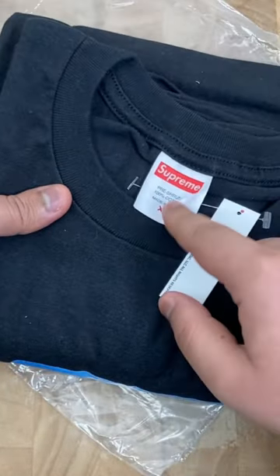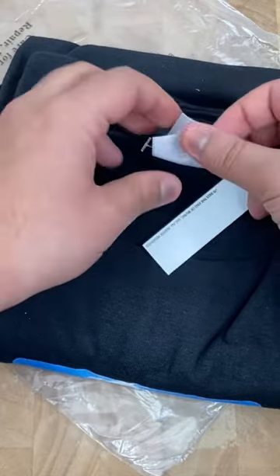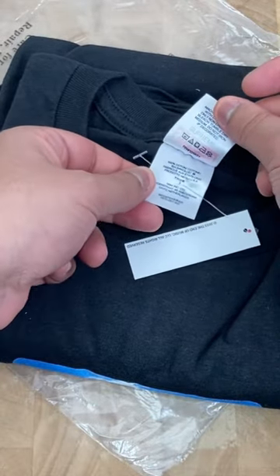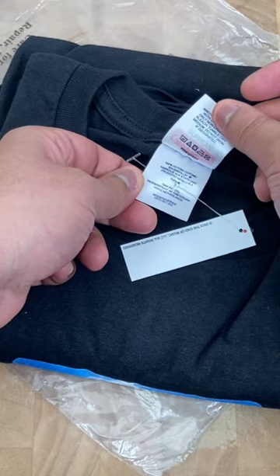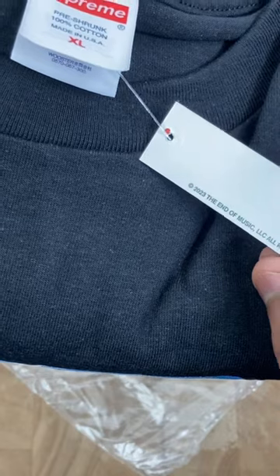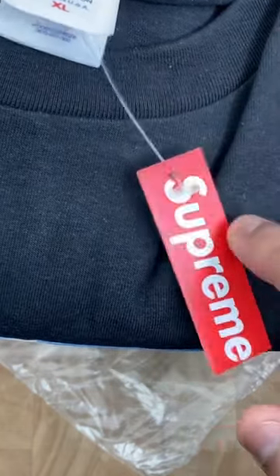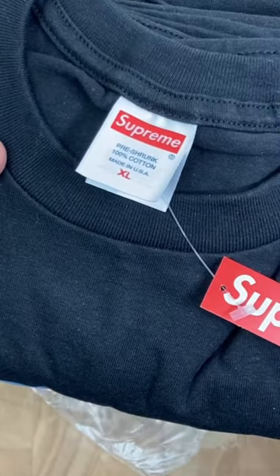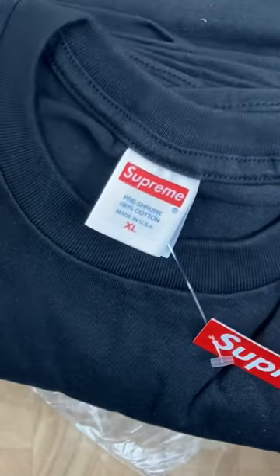As you can see, it's size XL. It's got a double tag — the tag has a little bit more details on the back of it, but it's the Supreme tag with more info.